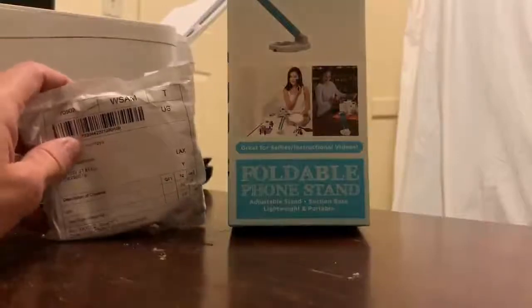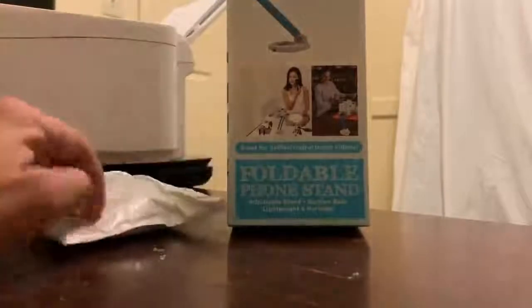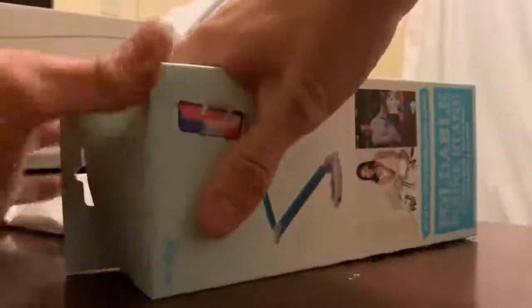Today I have a foldable phone stand and a selfie light. We'll get into the foldable phone stand first — see what that's all about and see how well it does holding the phone.